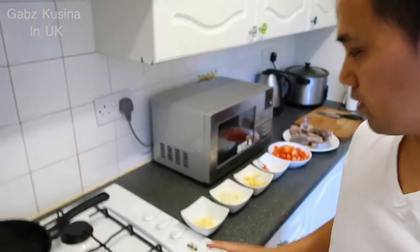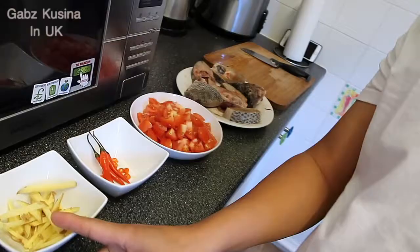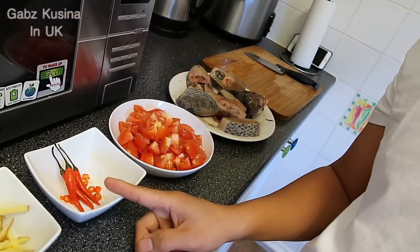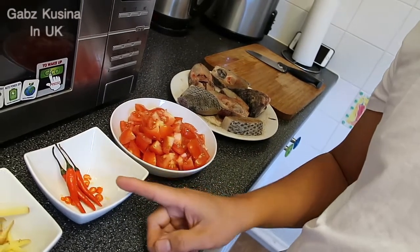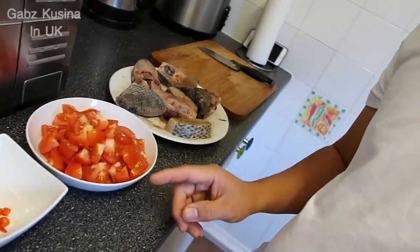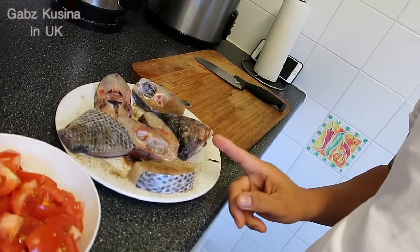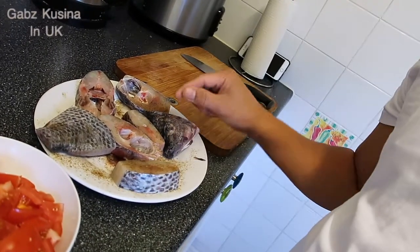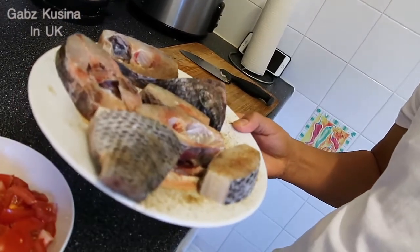Guys, magluluto nga tayo ngayon ng sarsyadong isda. Ang mga sangkap natin: bawang, sibuyas, luya. Tapos lalagyan natin ng konting sili para maanghang siya ng poti, kasi gusto ko lagi na may anghang ang aking pagkain. Tapos siyempre kamatis. Tapos tilapia — yung tilapia filet lang yung binibili ko guys, yung ganito na nakahiwa na siya.